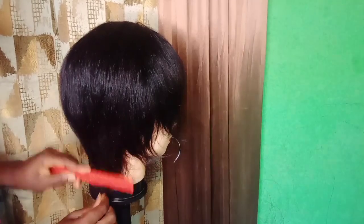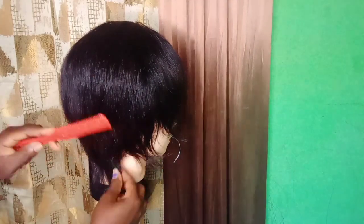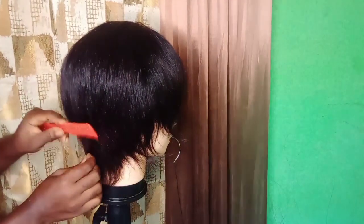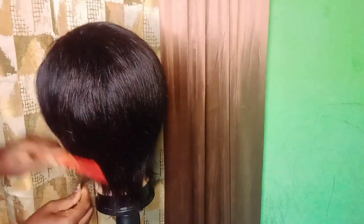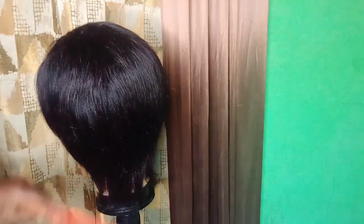Please do not deep cut the hair, because if you do that you're going to wear your wig and realize it will be too small for your head. As you are seeing in the video, you're going to lightly trim the hair to the shape that you want.